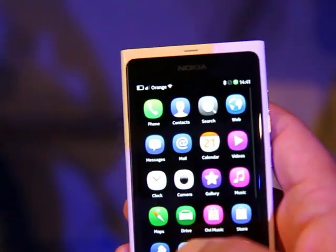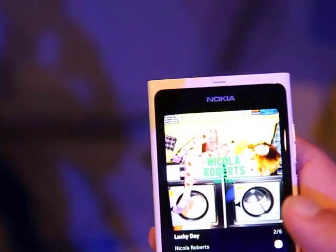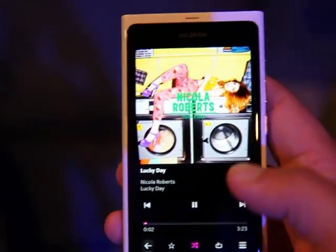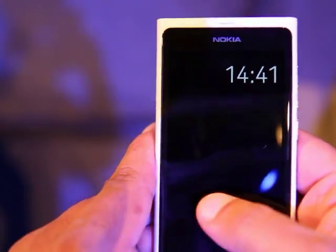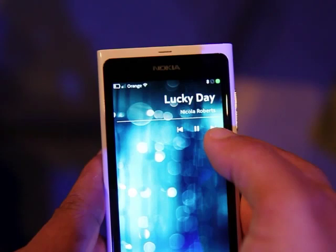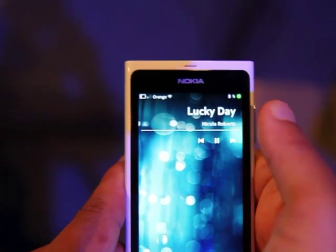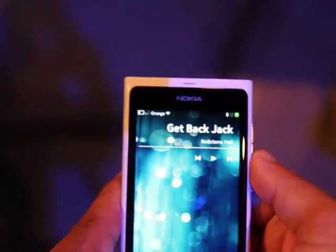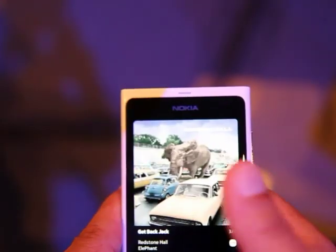Some of the features this newer version brings: going to the media player, selecting a track and then locking it up. We've got music controls on the lock screen — this is very similar to the update we had for the N950. So we can forward, rewind, and pause. That's quite useful. Let's do the unlock.